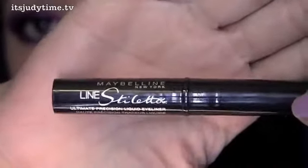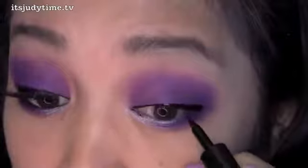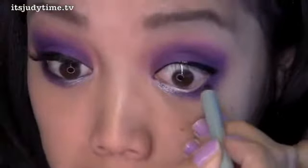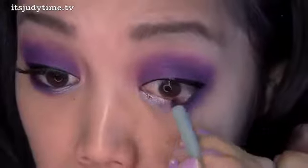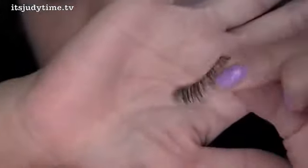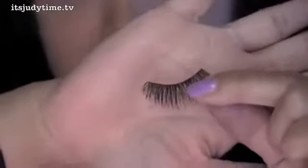It's called the Line Stiletto. Then with a pencil liner, you're gonna line your lower outer half. I'm adding these false lashes — I'm sorry, I don't remember the name of these, but they're just full false lashes.